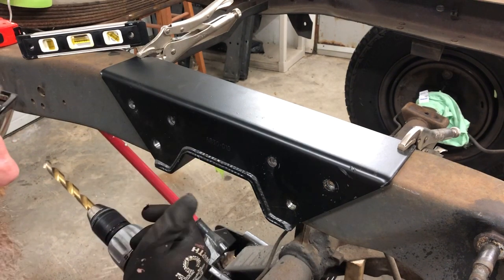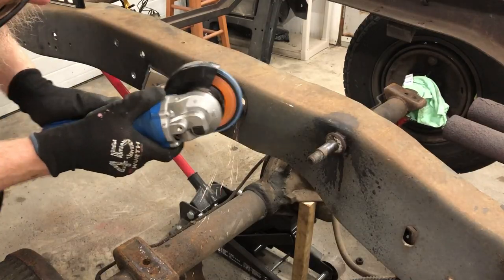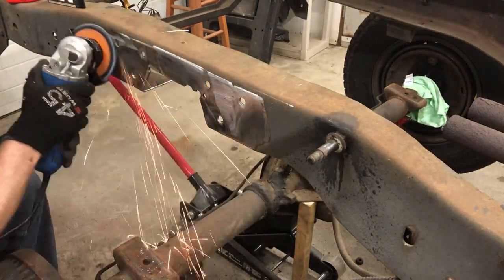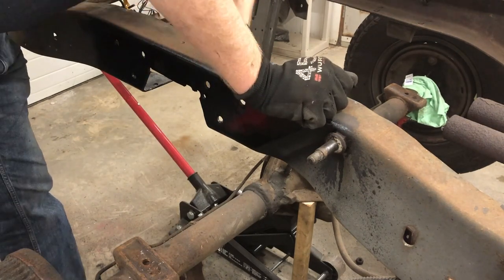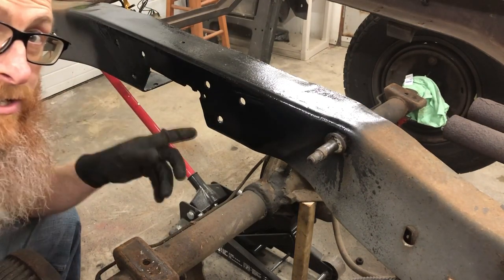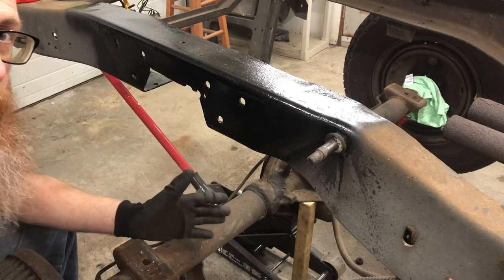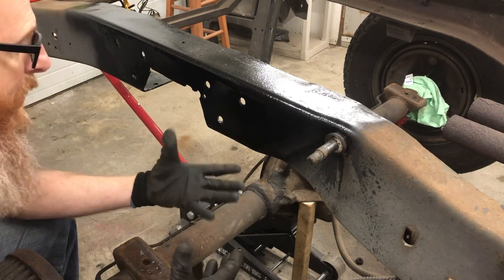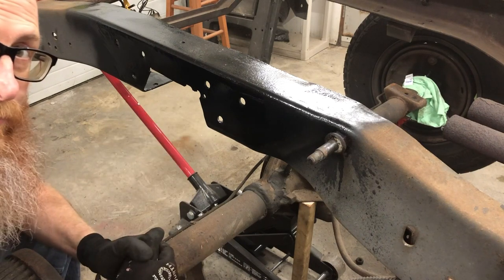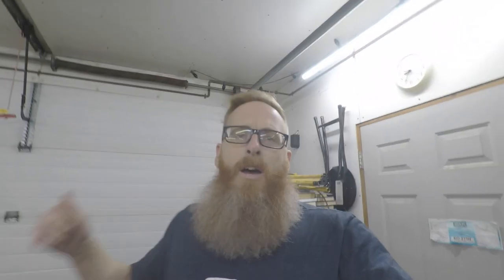We'll have to go over to the other side and do the cuts and holes over there as well. Then we can start reversing the order and putting everything back together. At some point we'll come back and do the whole frame, but right now we're just going to get this area done, put it back together, tighten up all the bolts that came with the kit, and call this side of the C-notch done.